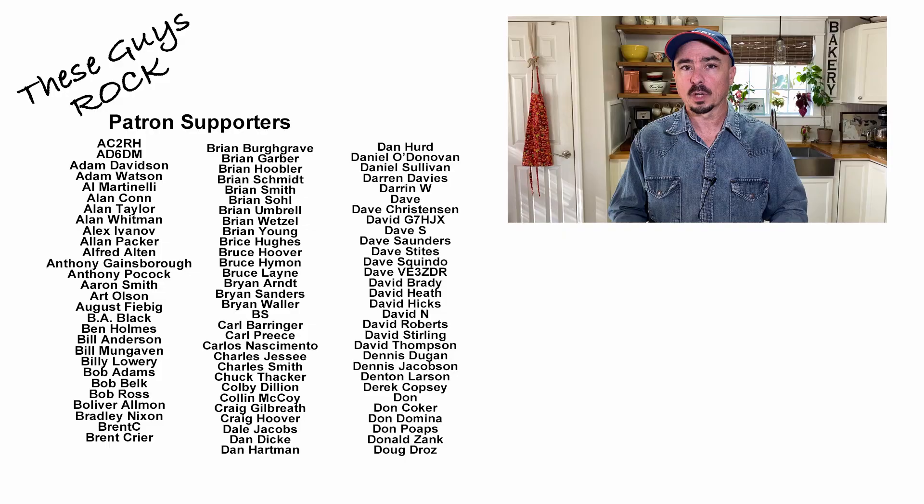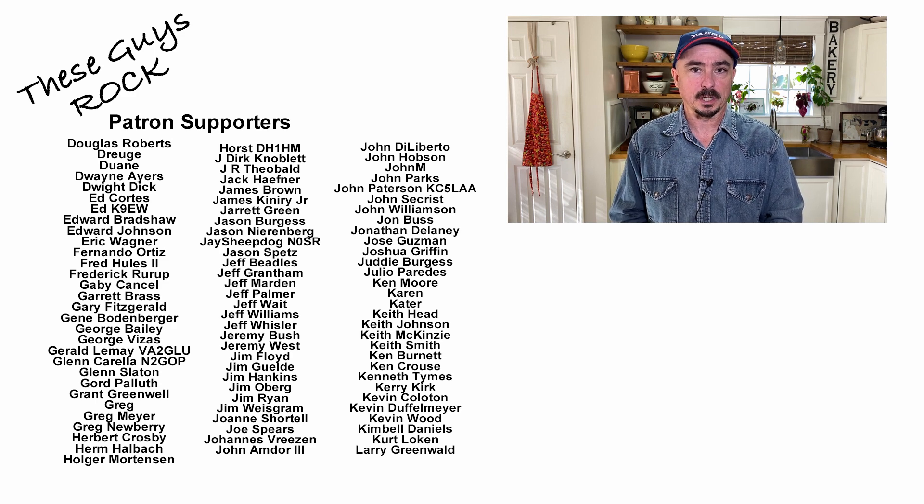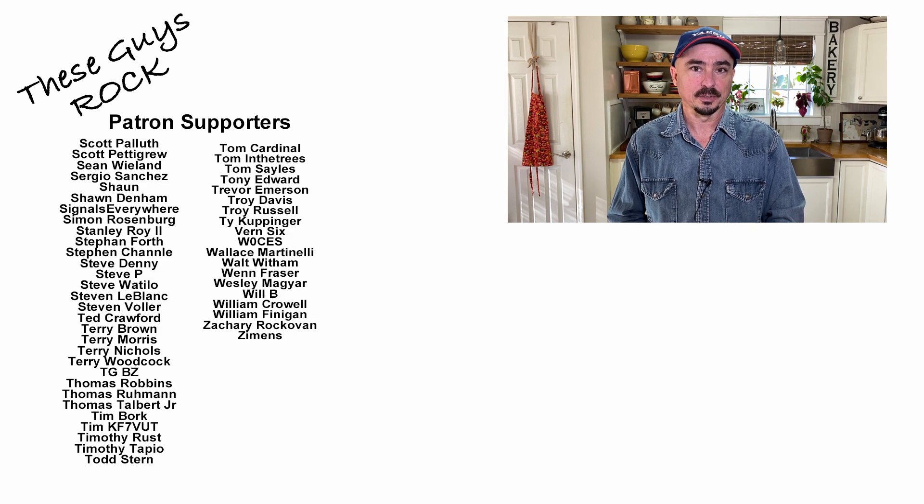All right guys, there's a look at what I keep in the little field repair kit. I'm going more modular, so I want to be able to pick and choose what items I'm going to need when I head out. It allows me a bit more flexibility each time I leave the house to play radio. I hope you guys enjoyed it — be sure to give us a thumbs up before you head off. We'll see you guys on the next video. Until then, 73.